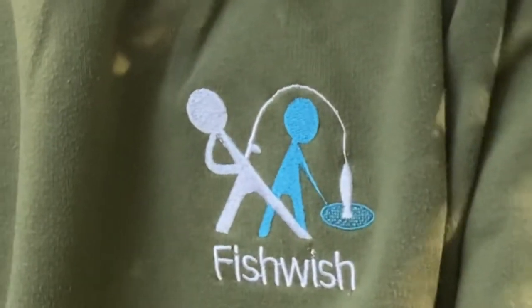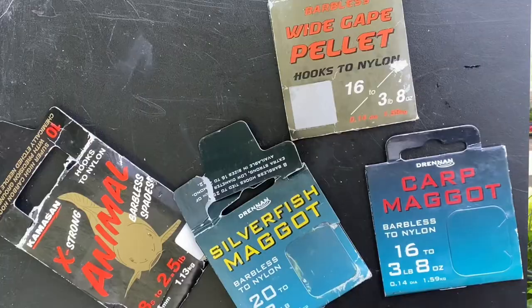Hello guys, some of you probably ask: can you tie a hook directly onto fishing line? The answer is yes, you can, but if that line breaks it could break anywhere between the fish and your reel, and that's why I use hooks to nylon.